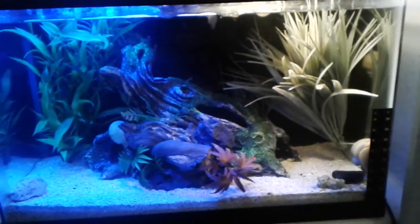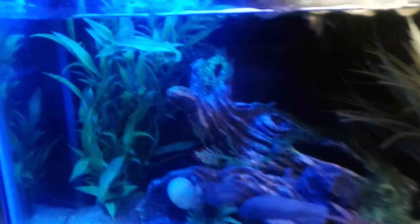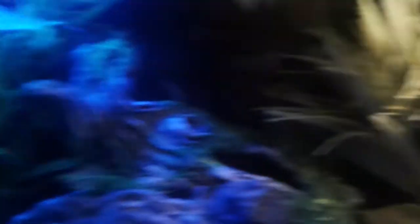As you can see, it's not the prettiest tank in the world. And the moss would greatly help, so I can get rid of these ugly fake plants. Especially that one.